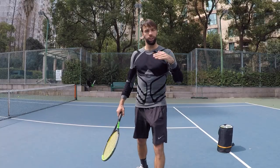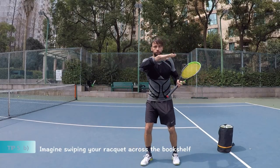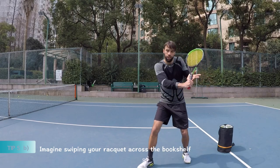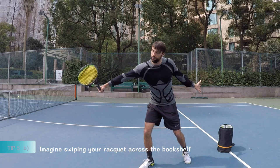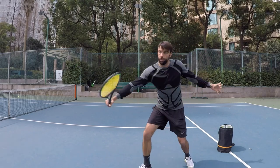Think about swiping the racket across a bookshelf — from here at eye level, it's the bookshelf, and then extension without changing that angle. So it's the bookshelf extension.